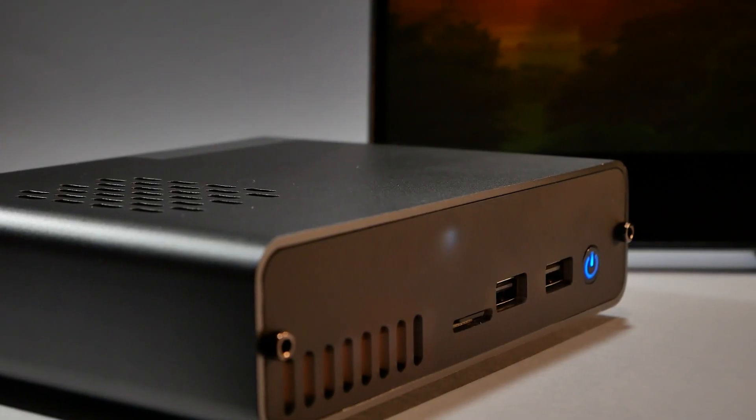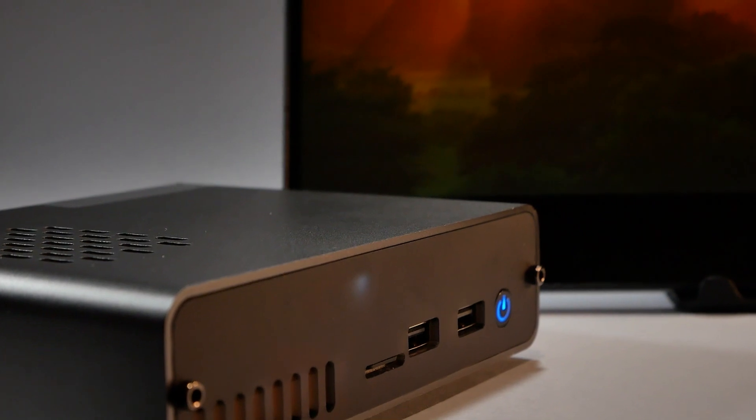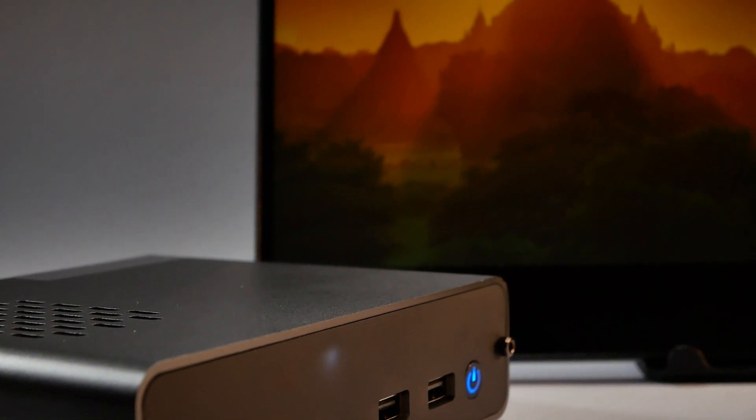I've built my first computer a couple of years ago and it was immense pleasure ordering parts and building it together. Now, you can have a similar experience now with Raspberry Pi and DeskPi.